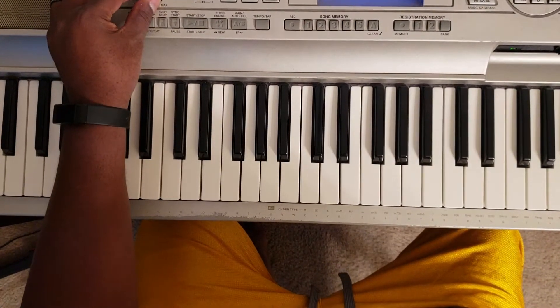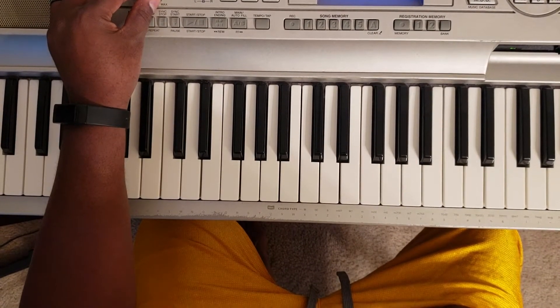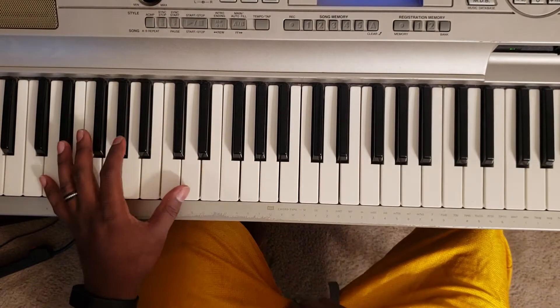What's good YouTube? It's your boy Marty Larry back again to show you how to play Sherelle featuring Alexandra O'Neal, 'Everything I Missed at Home.' It's in D minor, so it's going to sound like this.